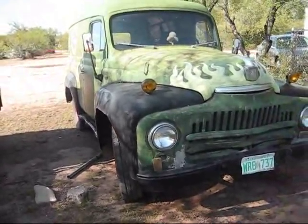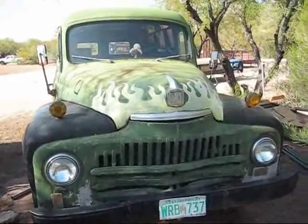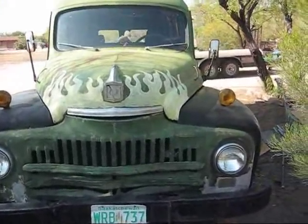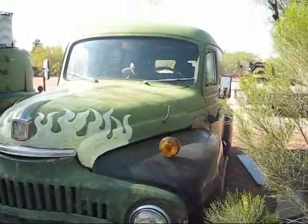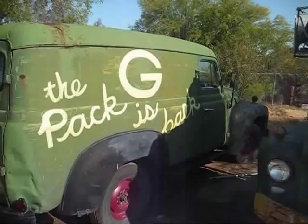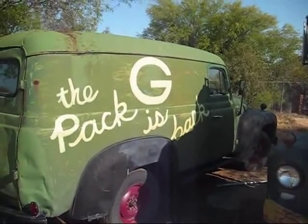1951 International Harvester panel truck — this is the half-ton with a six-cylinder, three on the tree, and this came out of Saskatoon. This is more of the International Harvester L110 panel van.